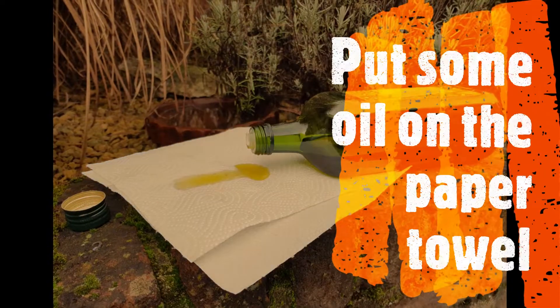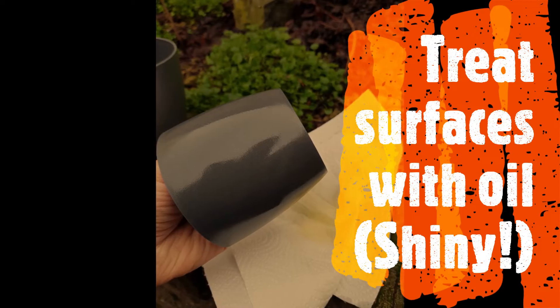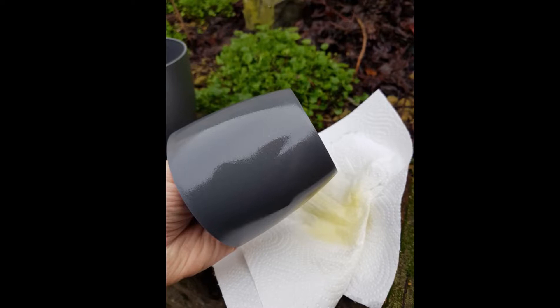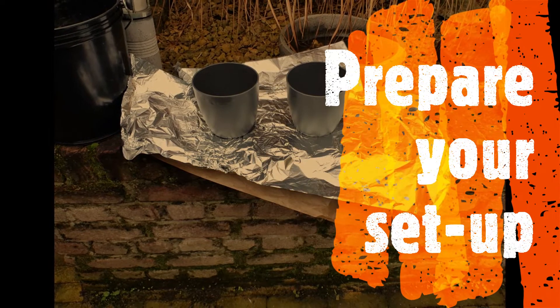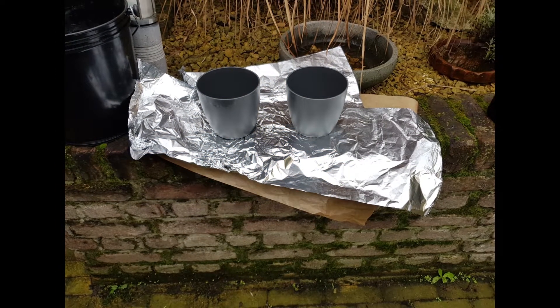Put some oil on the towel and treat the surfaces with the oil. Cover the outside of the small pot and the inside of the large pot. Set up your pots near the bucket with the concrete mixture, and cover your workspace with some plastic foil or anything else that will do the job.